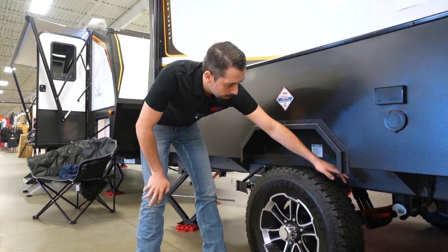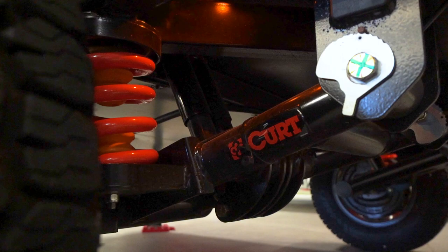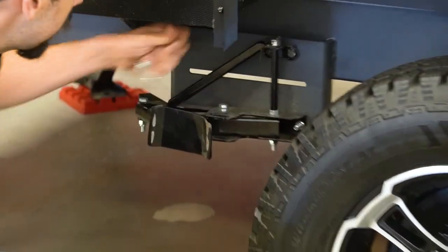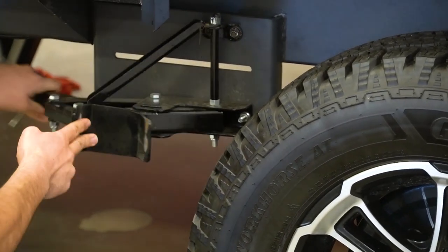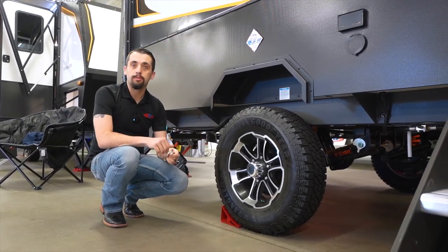We have our Goodyear tires, of course. But check this out — we have the Curt off-road axle on here. Right here, for safety purposes, you're able to pop this out. We have our tool in the pass-through storage. Lock these tires in, and that way we make sure everything is secure and stable whenever we get to the actual campsite.